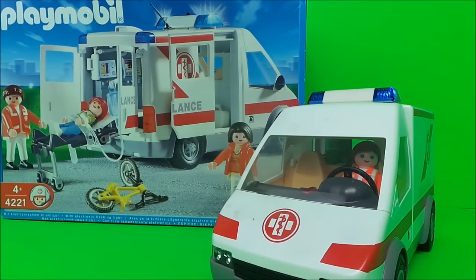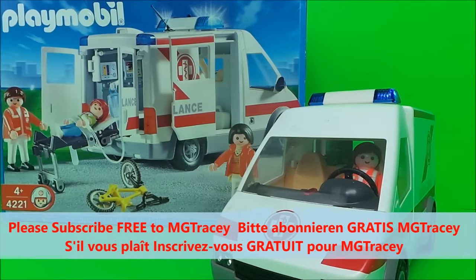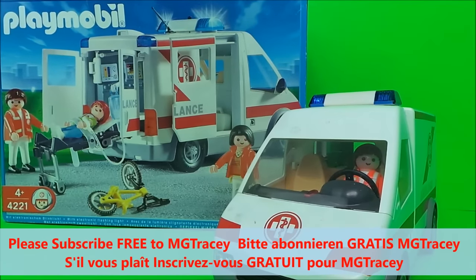So guys, if you like Playmobil and if you like toys, be sure to hit the like button and be sure to come back for a whole lot more here on the MG Tracy Club. Take care and bye for now, goodbye!